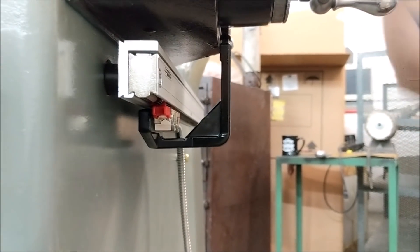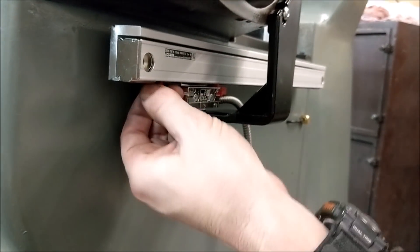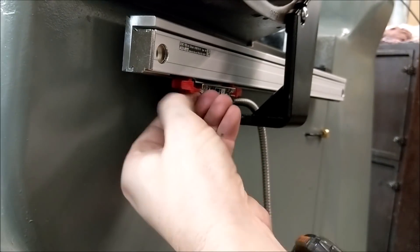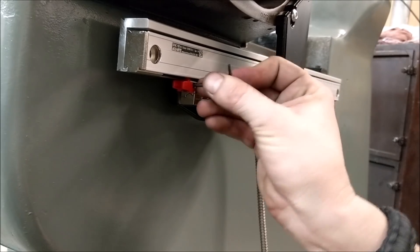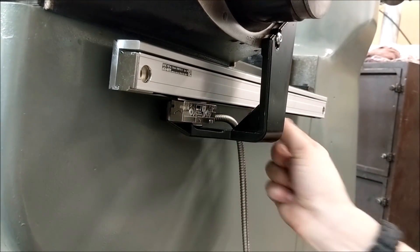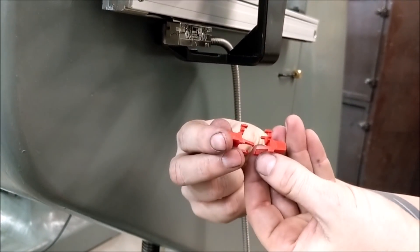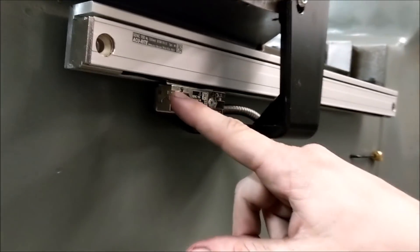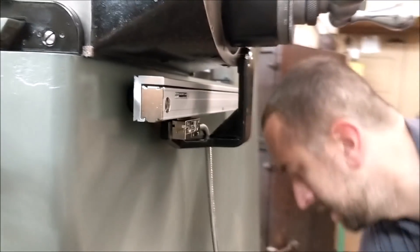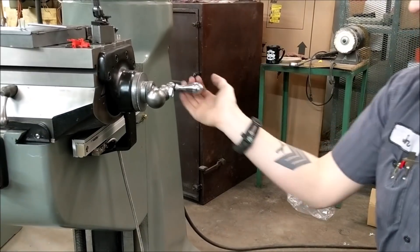To get the red clips out, use the Allen screw they give you and wiggle them out. You should be able to slide the red clips right back into the reader head if it is mounted correctly — that's your check. Always keep these red clips somewhere accessible. They're marked one and two, and A and B, and those numbers and letters correlate to each of the corners of the reader head so you know where they go.